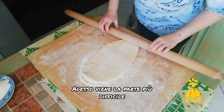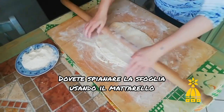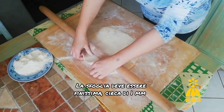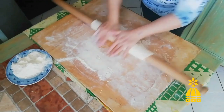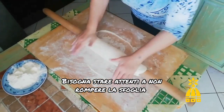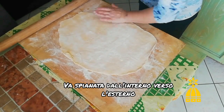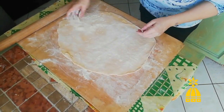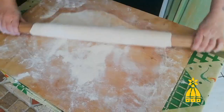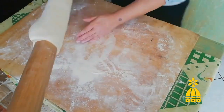Now this is the harder part. You should try to flatten the dough and roll it out with a rolling pin into a thin pasta sheet, less than one millimetre thick. You should pay attention not to break your dough, and you have to roll it from the inside to the outside. Repeat this passage several times until you obtain a perfect pasta sheet.